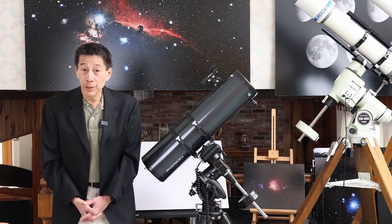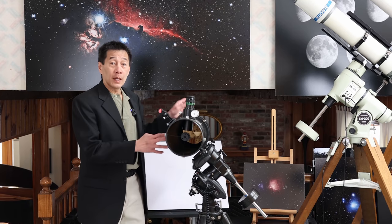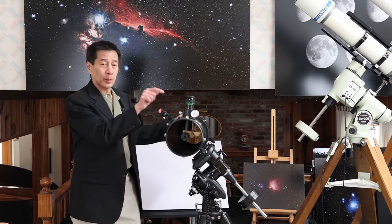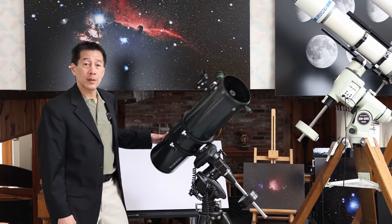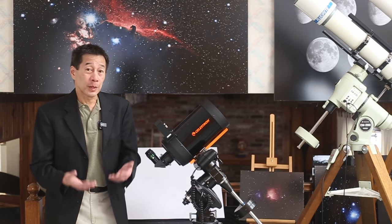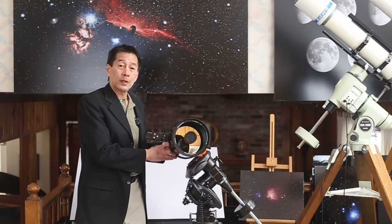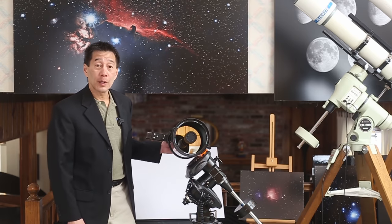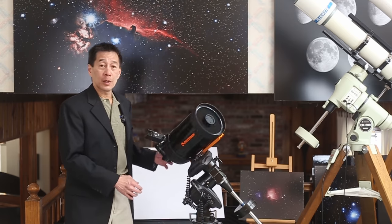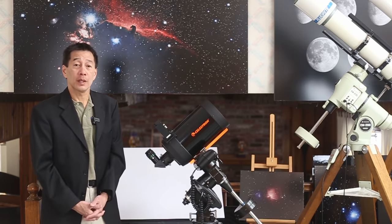Here we are with the reflector mounted. The reflector gathers light through a mirror in the back and focuses the light onto the eyepiece in the front — so it's the opposite of the refractor. The eyepiece is a little bit hard to see here; it's on the other side. And finally, we have the compound telescope — the Celestron C6 Schmidt-Cassegrain. Similarly to the reflector, it gathers light through a mirror in the back, but light has to pass through the lens element first, gets bounced onto the secondary mirror, shoots the image out through a hole in the primary, and the eyepiece is in the back.